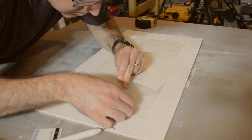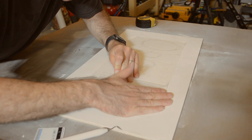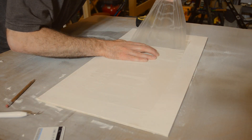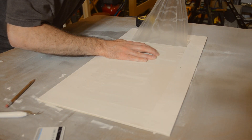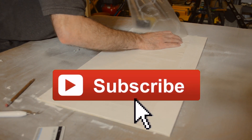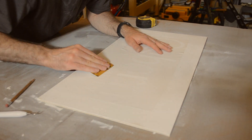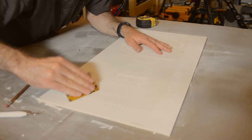Next it was time to remove the transfer tape. After grabbing a corner I slowly peeled it up, leaving my stencil behind on the board. If you're new to the channel feel free to scroll down and click that subscribe button. I make all sorts of projects while navigating the waters of woodworking, electronics, and 3D printing.